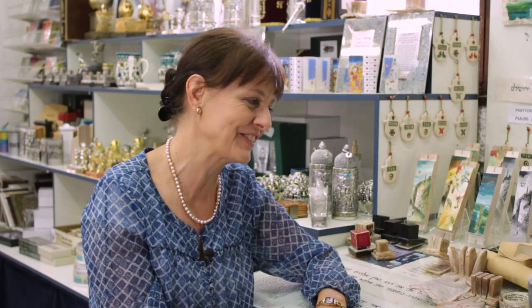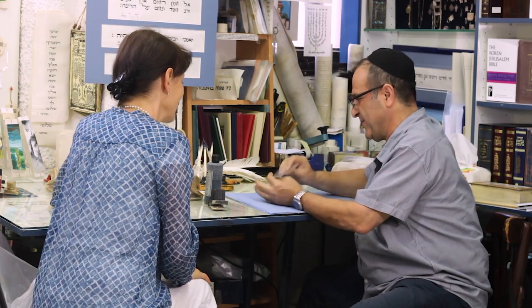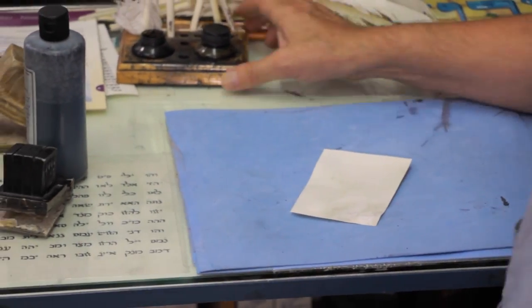Can you write something for us, to show how it's done? I have already some work from you in my home, so I know it's good — but it's nice for the people to see. This is a piece of parchment. I will write something here, like a name. I'm going to write the name Israel, because I like Israel.